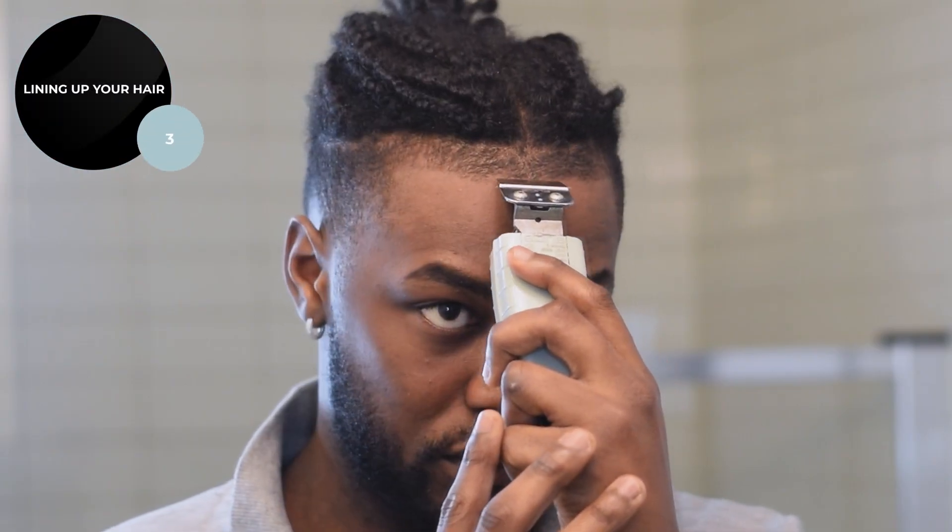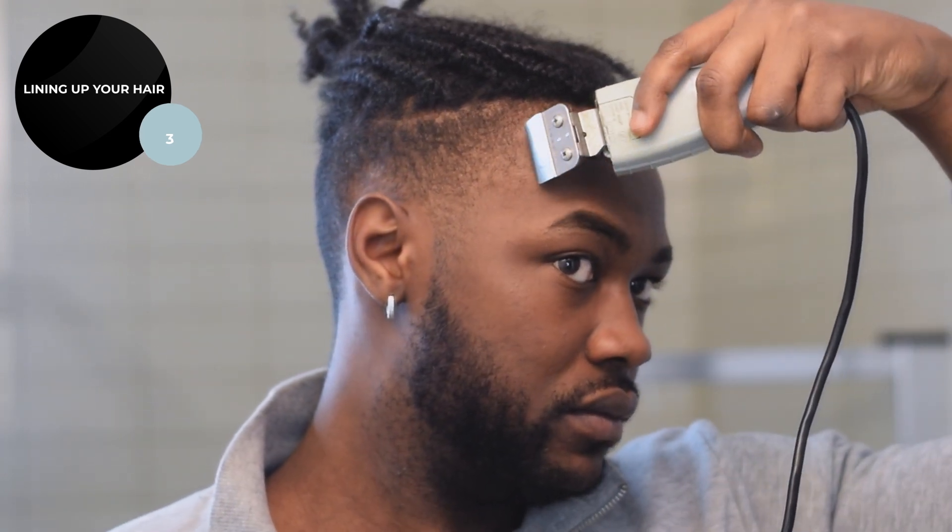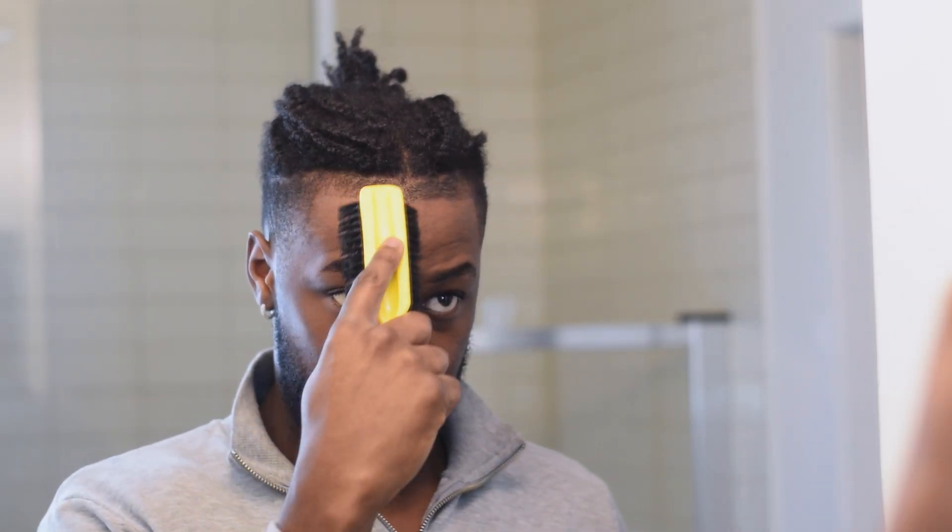I'm pretty good at this. As you can see it looks pretty even now. What I'm going to do right now is shadow lining — I'm basically imagining how I'm going to line up my hair, like shadow boxing but for your lineup.